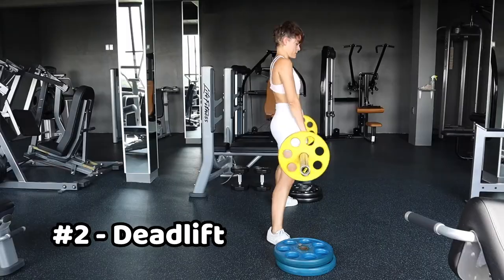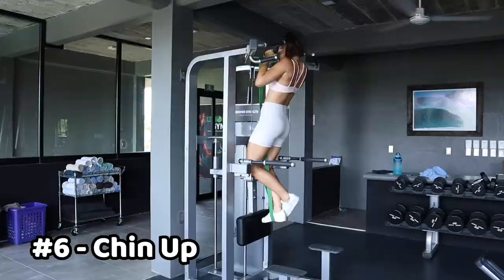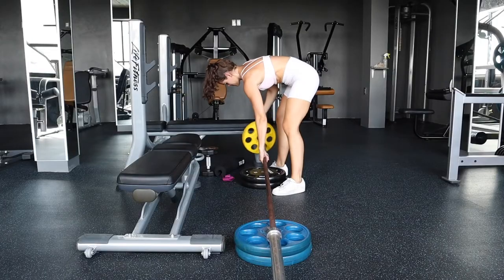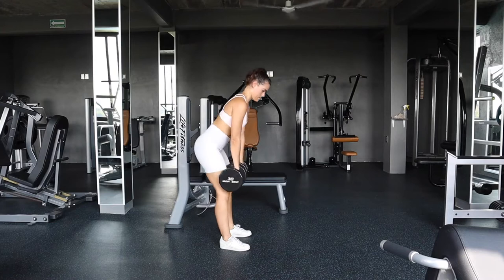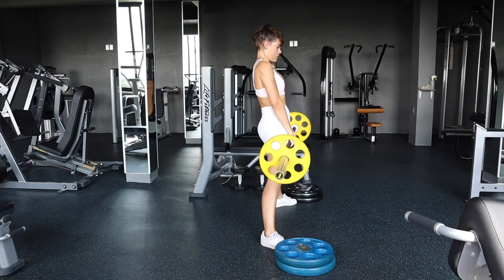The big six compound moves are the squat, deadlift, hip thrust, bench press, military press, and chin-up. Even if you only did these six compound moves, you would get an insane body and build it quickly and keep it forever. In this video, I'm going to break down these six exercises, how to do the form correctly, and how you can get started even as a complete beginner — and how to progress to being more advanced so you keep getting better and better results.